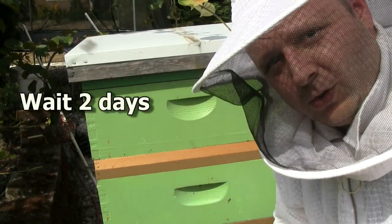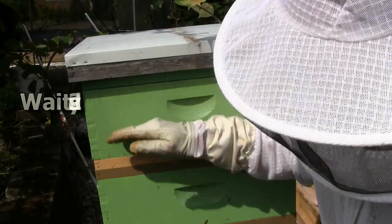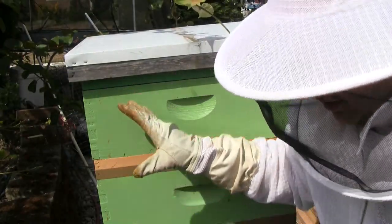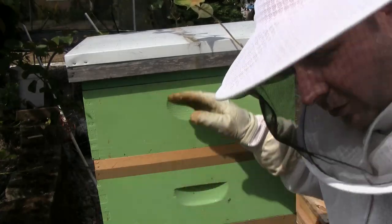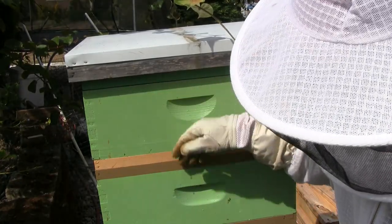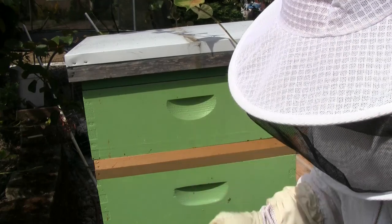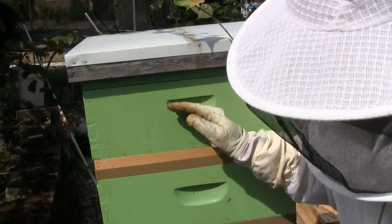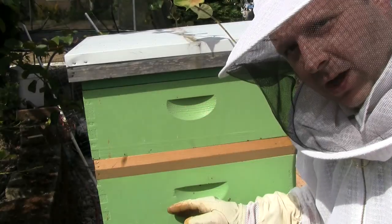And now we wait two days. You could do it in one day, but what happens is all the bees up in the honey super aren't really living there — they move throughout the hive frequently during the day. So when they come out of the box, they can't get back in because the escape board blocks them. It might take one day for all the bees to move out, but I usually give it two days just to be sure.